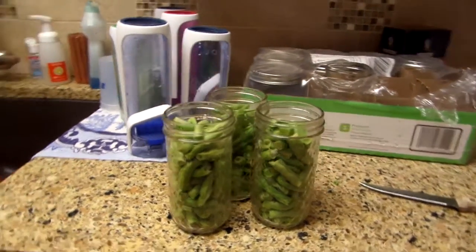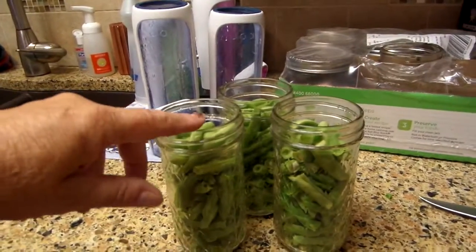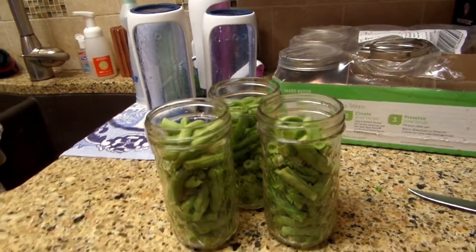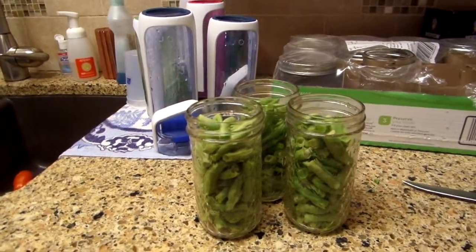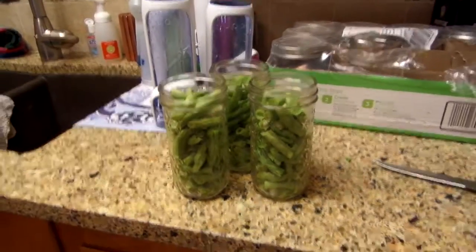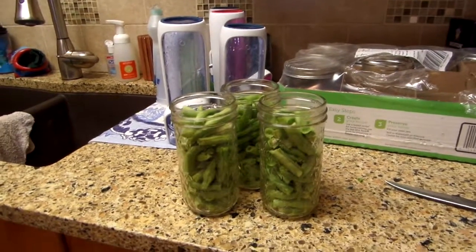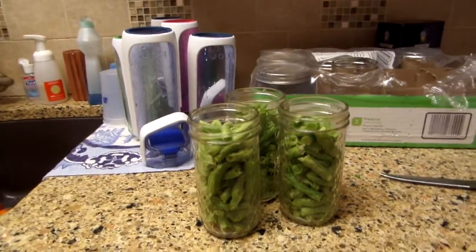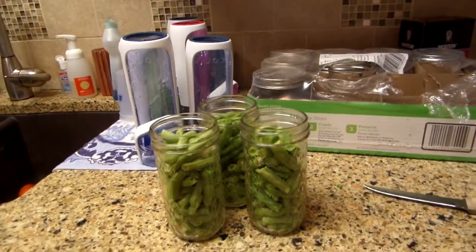You put them in your jars, then you boil water and pour it over the beans, about an inch from the top. To hot pack, people like to blanch them for a couple of minutes. I'm at high altitude — over 4,000 feet — so I have to have longer pressure canning time anyway, and I want as little cooking of my beans as possible. So I always cold pack.